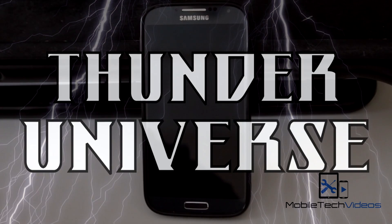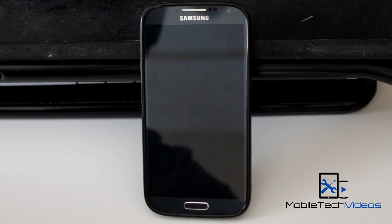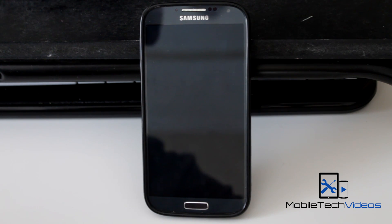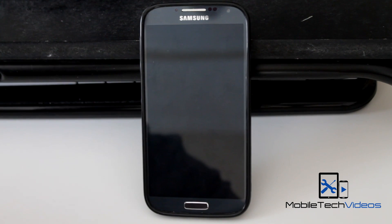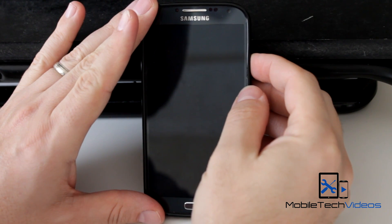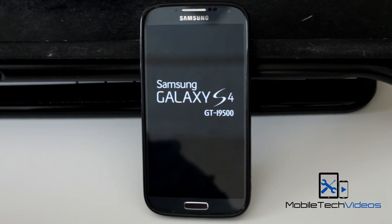They thought, what are the two most powerful words we can think of? Let's put them together and name this ROM. This is version 3.5 and it is Android 4.3 with a KitKat feel. Before we fire it up, we have to give some thanks to the developer — his name is Thorvik777. Big thanks to him; I'll put a link down below to the thread where you can find this, and hit the thanks button while you're there and possibly the donation button.